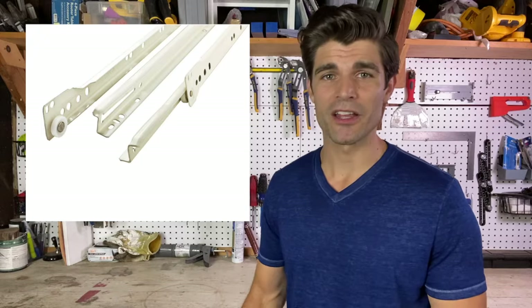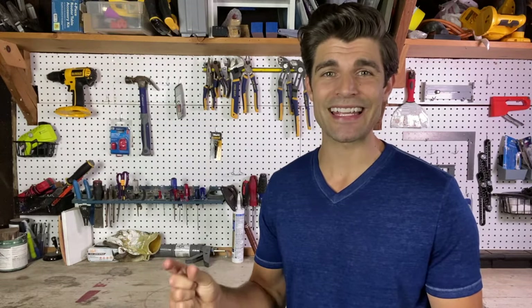I used side-mounted full extension drawer slides because you don't need any additional clearance with this process. If you want bottom-mounted slides, the process is going to be the same, but you do need a combined inch clearance on the top and bottom.